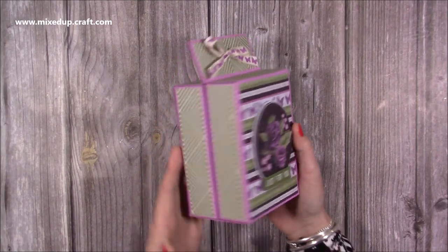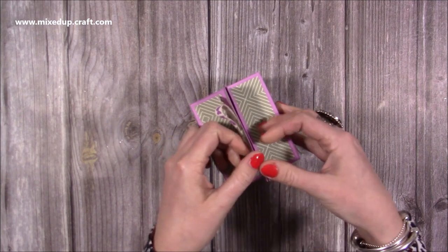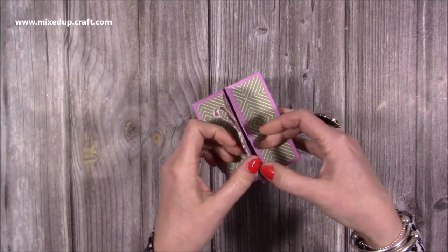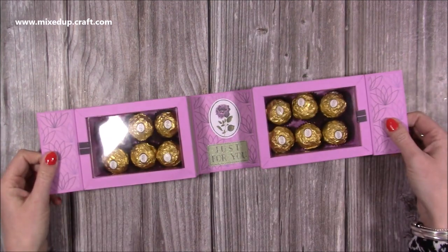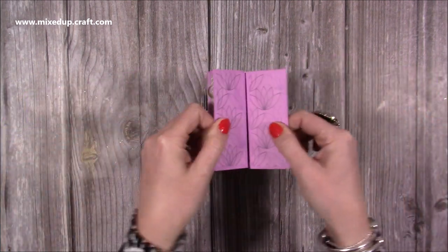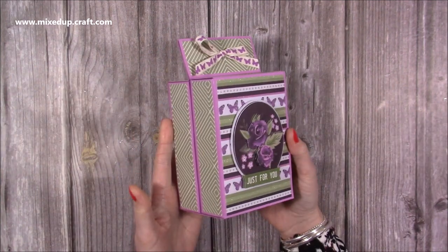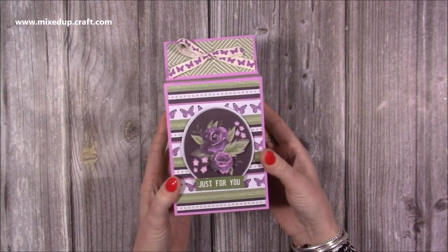Hi everyone, it's Sam here. Thank you for watching today. I'm going to show you how to make this really lovely gift box. It's actually two in one. You've got the magnetic closure here, which you don't have to have if you don't want, and then inside you have 12 of these wonderful chocolates, and then it all just folds up. You've got the acetate on there as well, snaps together and you've got it ready to give to someone. So let me show you how to make it.